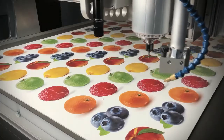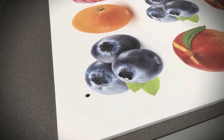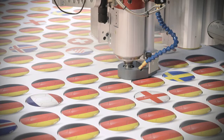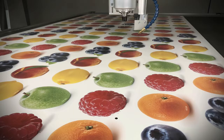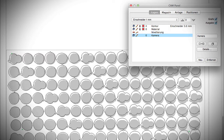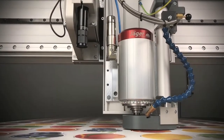See for yourself. A precisely calibrated camera recognizes the register marks printed on the workpiece. And no matter whether you print directly to the panel or use foil laminations, the corresponding software algorithm adjusts the milling or cutting path by rotating and scaling them to the print image.